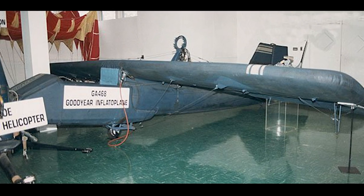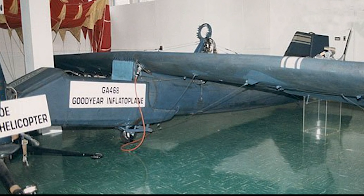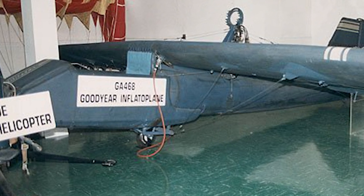The military never ordered the aircraft type. A total of 12 Inflataplanes were built, and testing and development went on until 1973, when the project was cancelled.